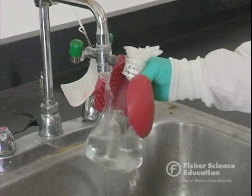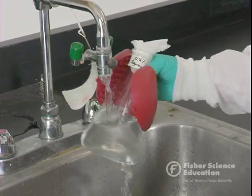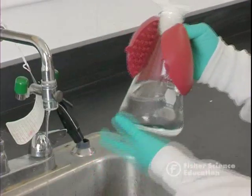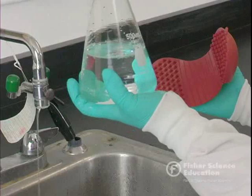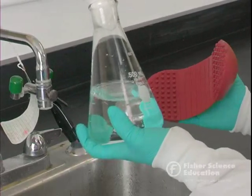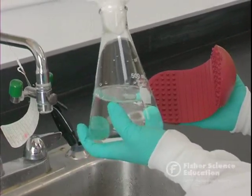Depending on the size of the batch, cooling will take anywhere from 30 seconds to several minutes. Once finished, turn off the water. You can now hold this in your hand — you can see it's still warm but not burning me — so we're at the right temperature to pour into our casting trays.